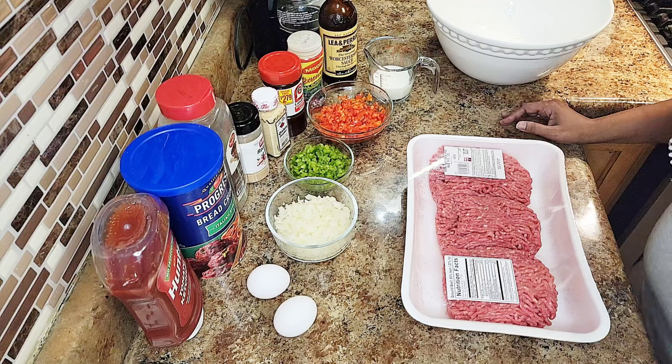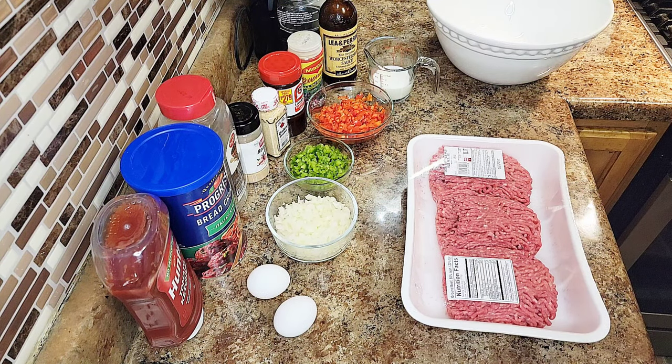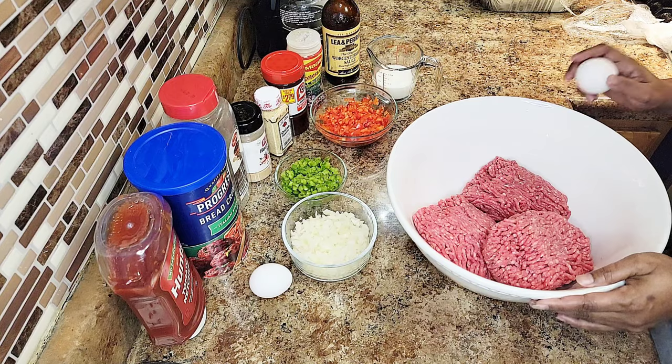All right, let me quickly rinse and wash my hands. Okay, getting straight into this meat — we ain't wasting no time today. We're gonna go ahead and crack these eggs. It's two large eggs.